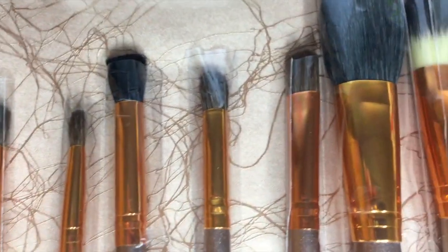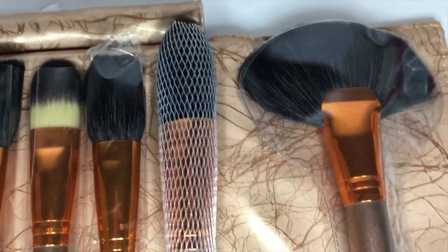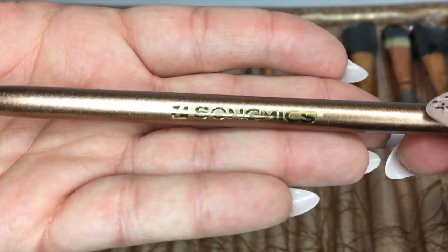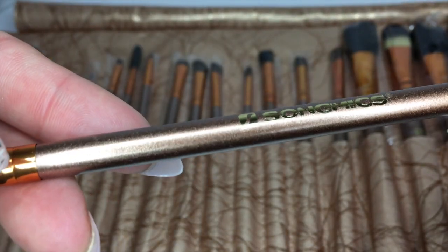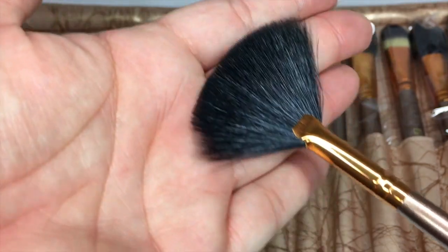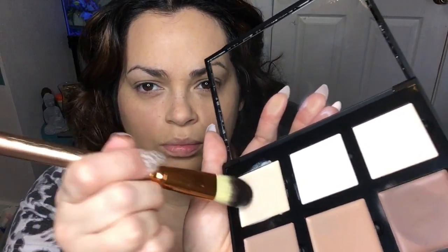It's a 20-piece set at $22.99, and I'm going to demo some of these brushes while I apply my makeup. This would be perfect for a makeup artist just starting out. The brushes are good quality, and it's great that it comes with that roll-up case because it's easy to travel with. It doesn't take up a lot of space and you can have all your brushes with you.